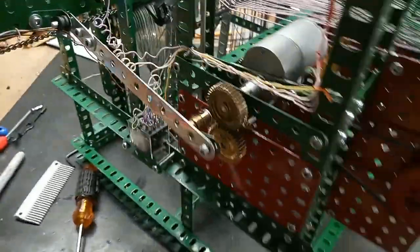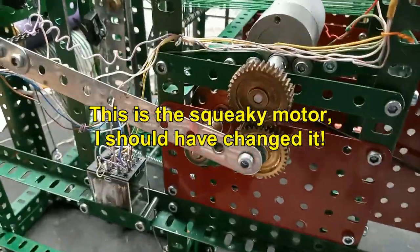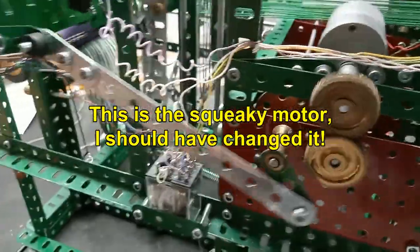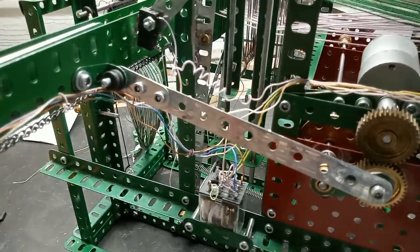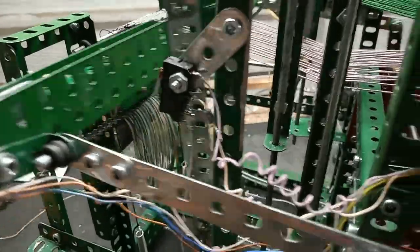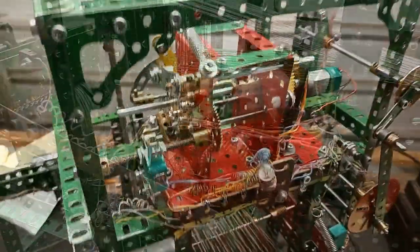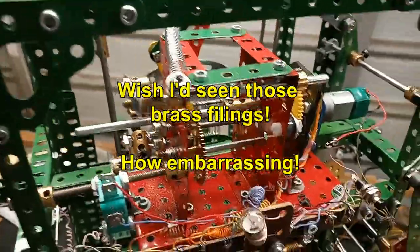And then here this is the simplest — the sleigh going back and forth. When the sleigh comes back to the centre it operates this limit switch and that triggers the sequencer to move to the next operation. The loom is controlled by this sequencer.